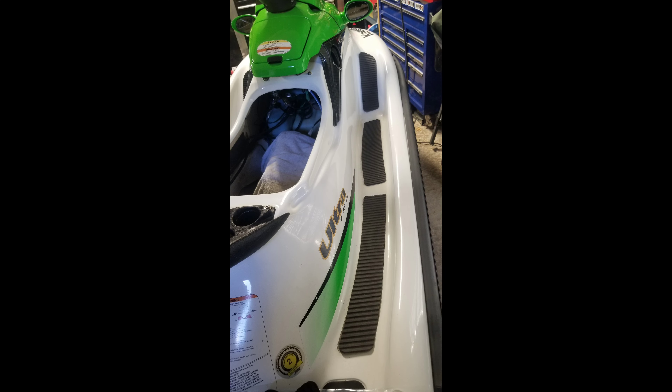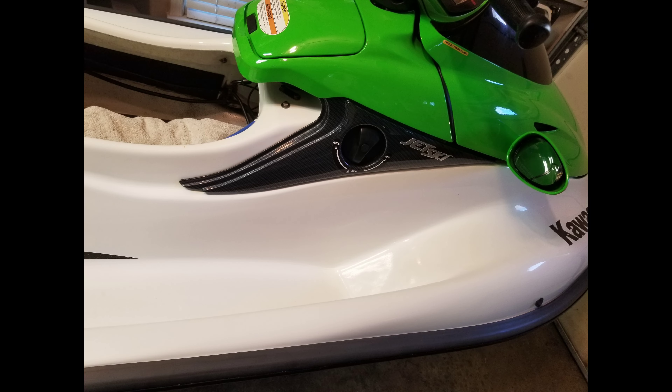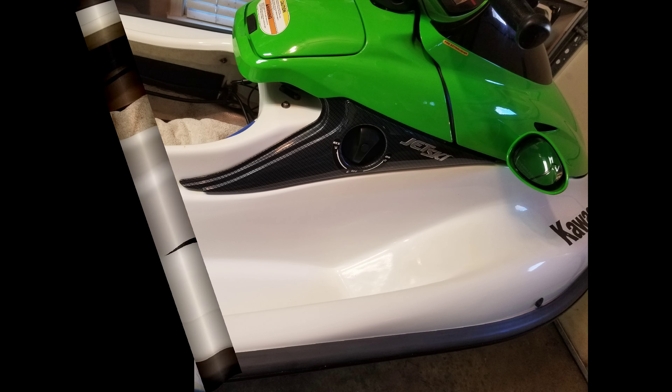Next I removed the old foot pads, cleaned up the glue residue, polished the area, staged the foot pads to find the best alignment spacing, and installed the new foot pads.